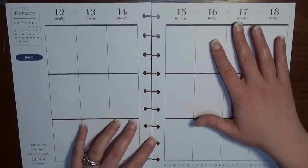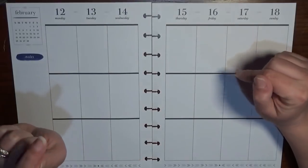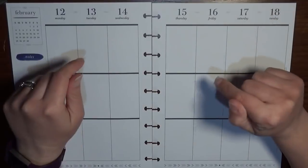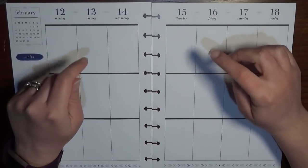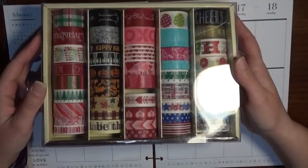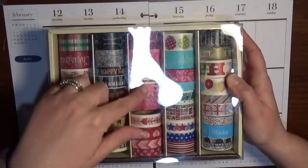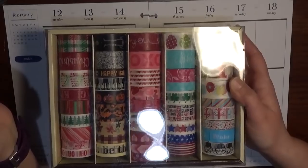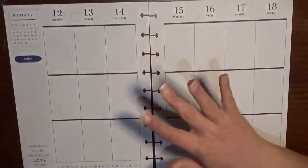I am going to be putting down some washi. I do have the Recollections seasonal box but I don't think I'm going to be using that. In case you're not familiar, these are all Valentine's themed — I'm just not really feeling the color palette this year. I used it very heavily last year.